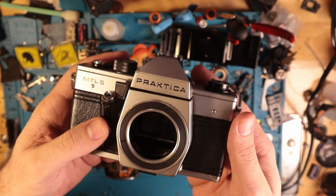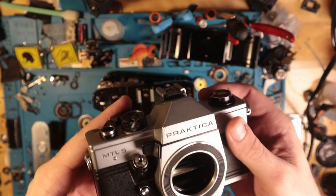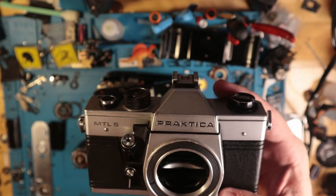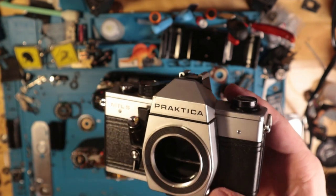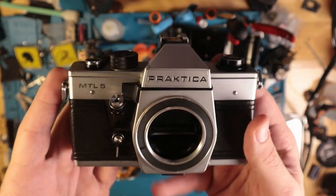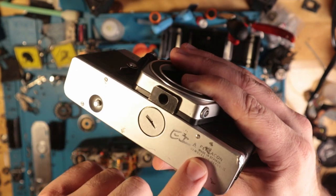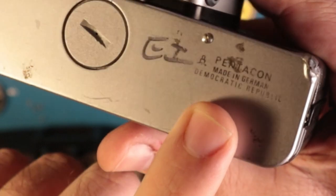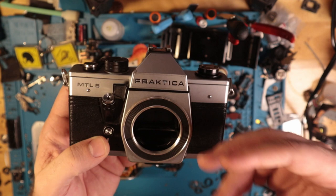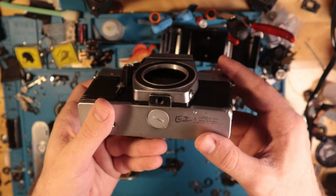They just don't make them like this anymore. Thank God they don't. This thing is a piece of garbage. I'm in the presence of greatness, astonished that I, a mere mortal, could possess such a treasure from the beautiful wilds of the German Democratic Republic, aka Soviet Union. No better way to date your camera than to mark it as produced in a country that no longer exists.